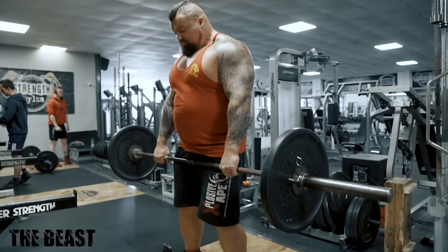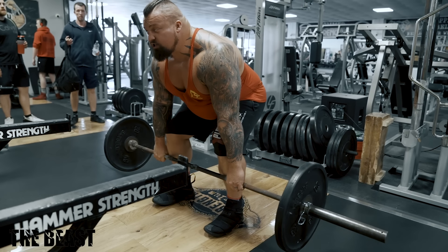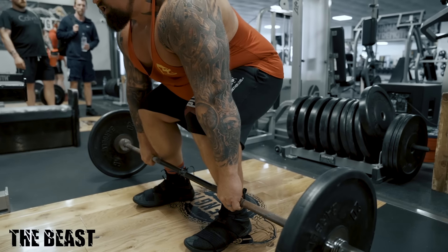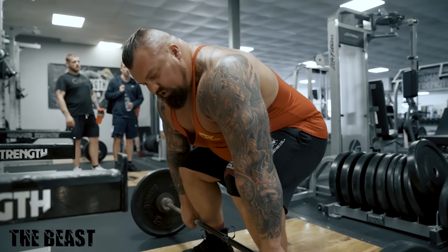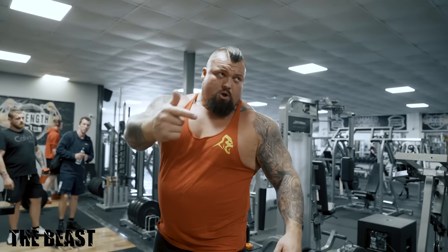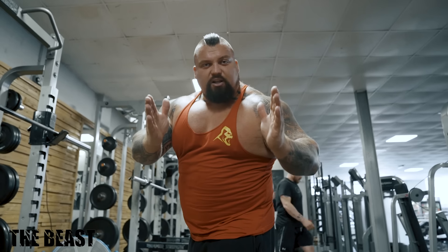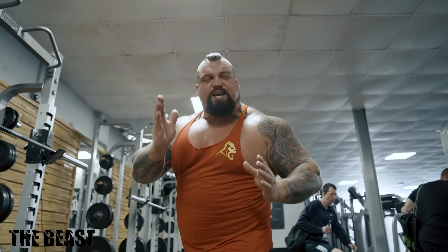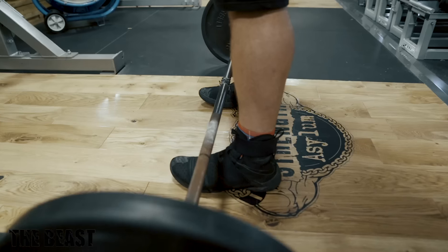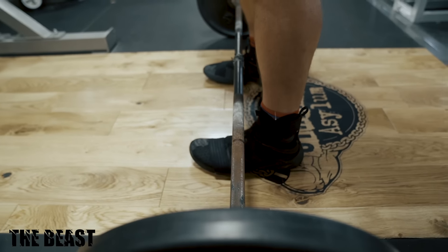It's all about dropping the weight nice and slow, keeping it close to your body. Make sure you fold your shins in — shins are touching. That is the perfect starting position for a deadlift. A deadlift should always be in the middle of your foot, and when I say the middle of your foot I mean heel to toe — bang in the middle. That is the perfect place to start a deadlift from.